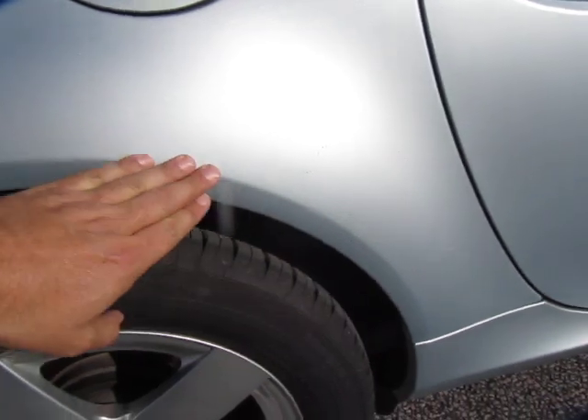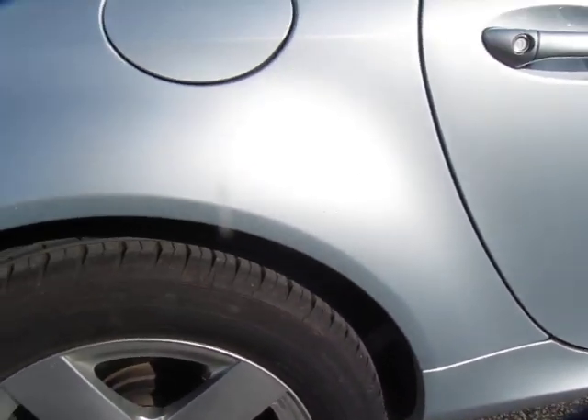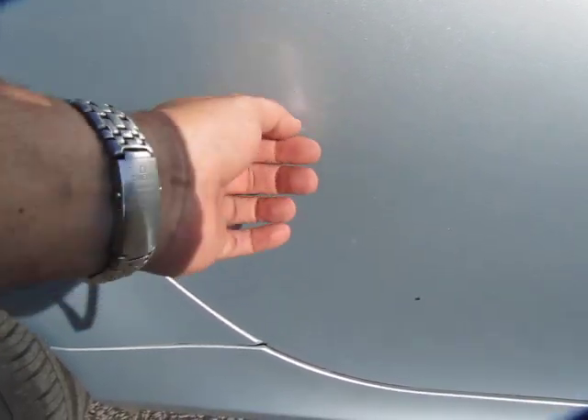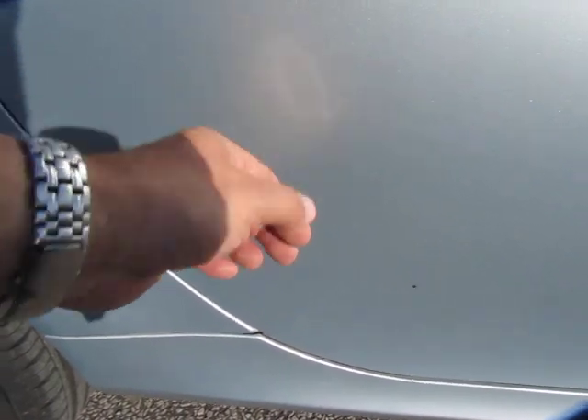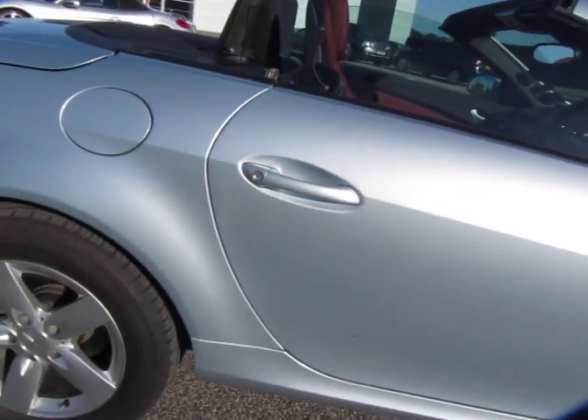Just the odd little bush scratch sort of here and there — a couple just on here. Nothing's majorly broken the paint; I don't think I can get my nail in them, but they are there. On the door, some of that's coming off with my nail, and again some very light polish in there — it wants a good buff and polish.